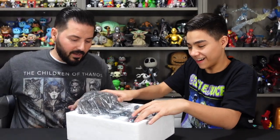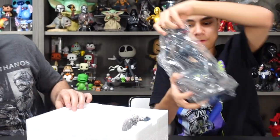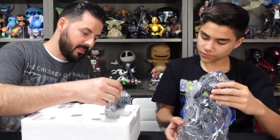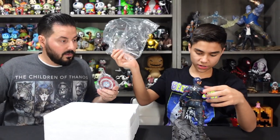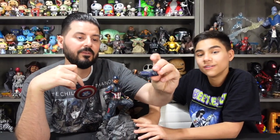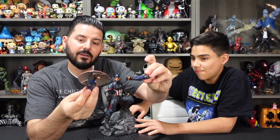Here we go. Oh, nice. We got the little swap-out arm. So as you can see, we got one arm with the Captain America shield, and then one arm with a clenched fist — just the fist. Nice.